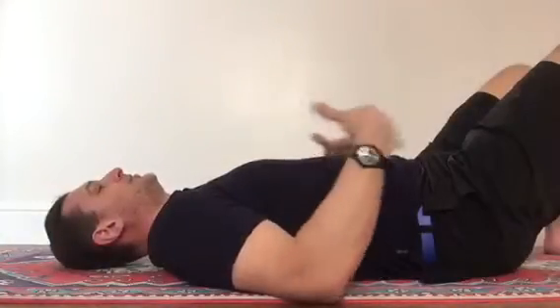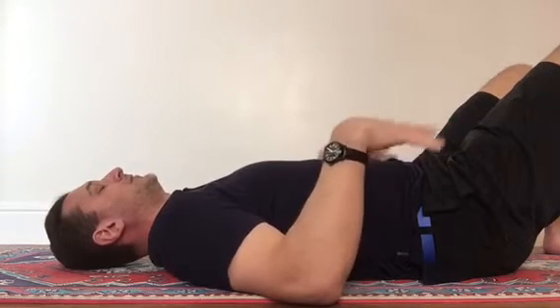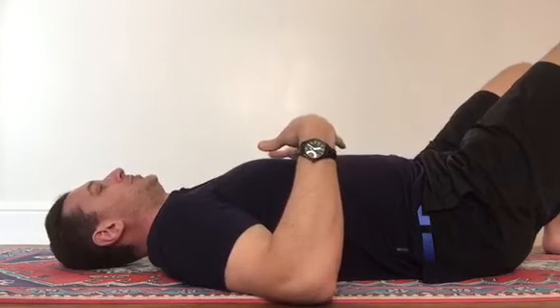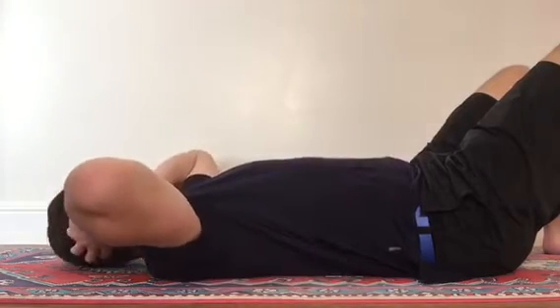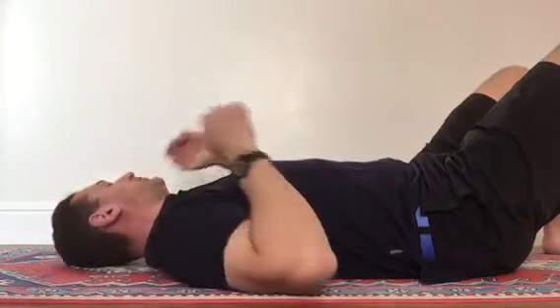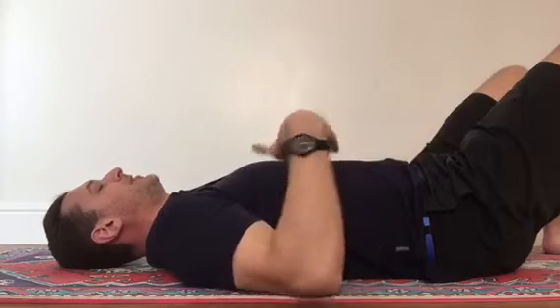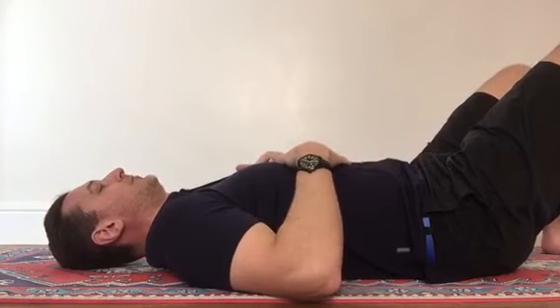These are the four points we're going to run through for this meditation. We're now laying down comfortably — you can have your legs up or down, it doesn't matter. Find a position in which your body is most comfortable. Have a little wiggle, bring the chin in slightly but don't actively hold it there. Arms can be down by your side or up — wherever they feel most comfortable.